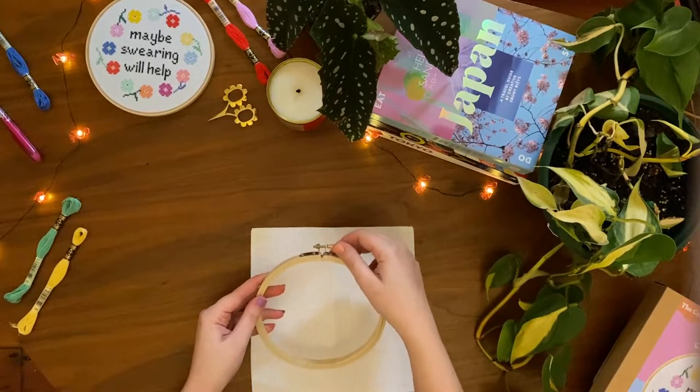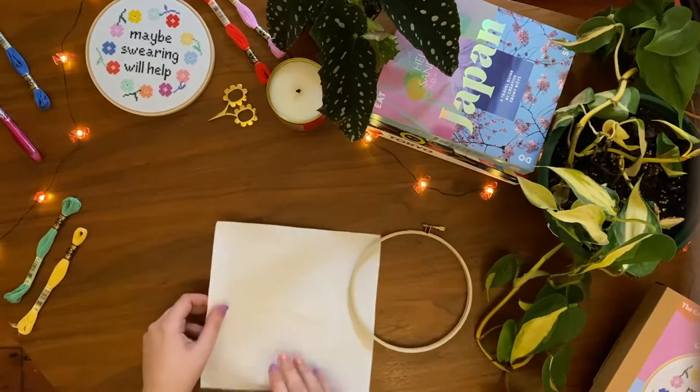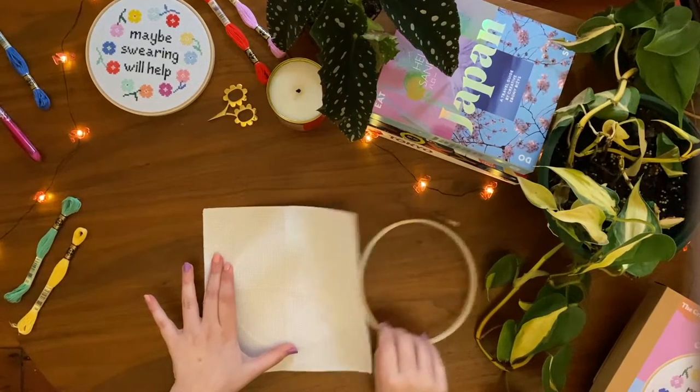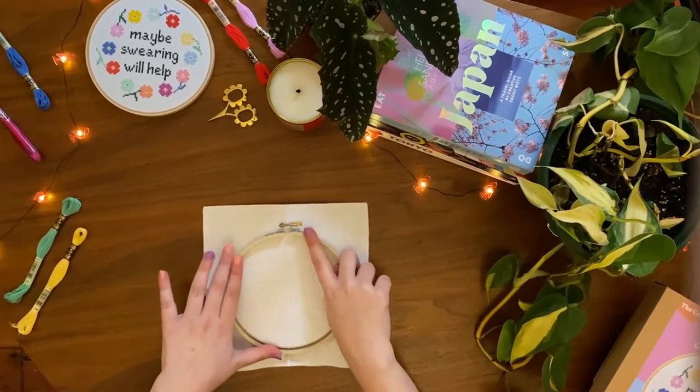Loosen the screw at the top of the hoop and separate the two rings. Place the inner ring under the cloth, trying to place the centre point we just creased in the middle. Place the outer ring on top and press until it locks over the inner ring.